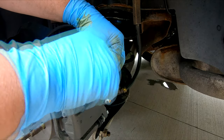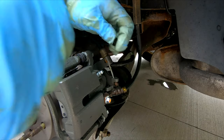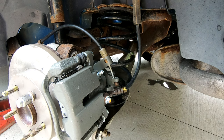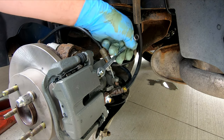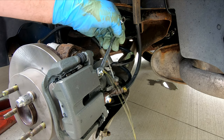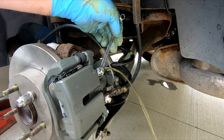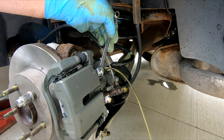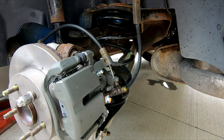Now we need to open the bleeder. Sit in there and pump the brake for me — I'll tell you to go down, you go down and hold it, then I'll tell you to come up, you come up. Down... go up. Down... go up. Down... go up. One more time — up, down. Alright, we are good.